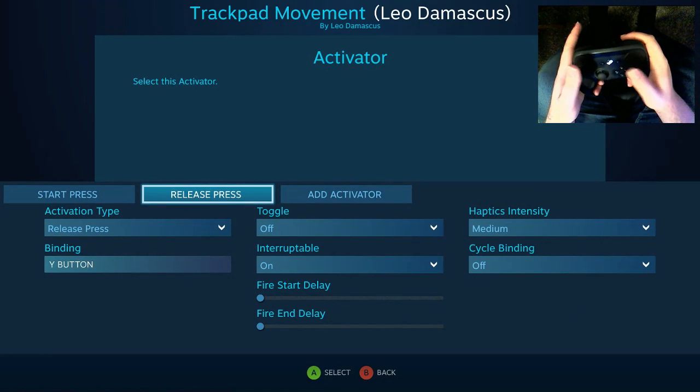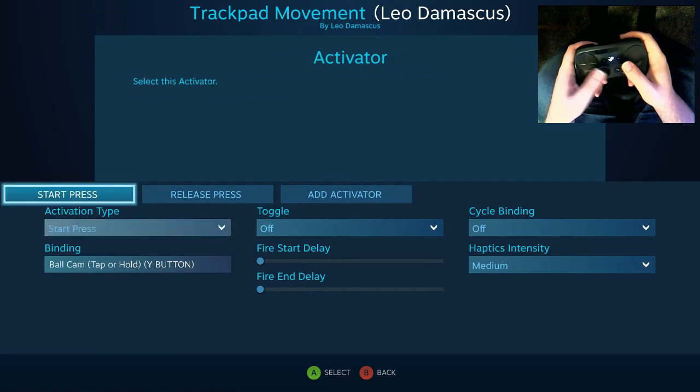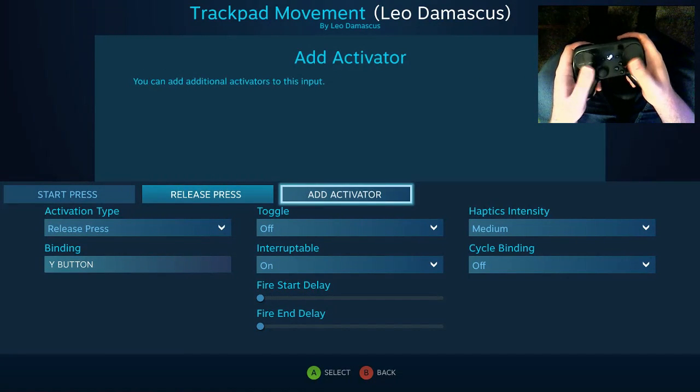And what that's going to do is make it so that when you press the button it's going to start by toggling it on, and when you release it it's going to toggle it off. So it turns it into something kind of like a hold press.